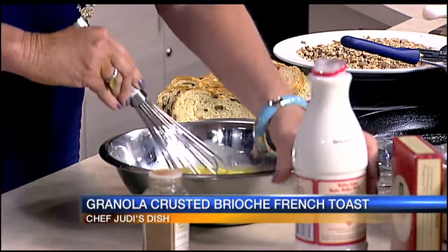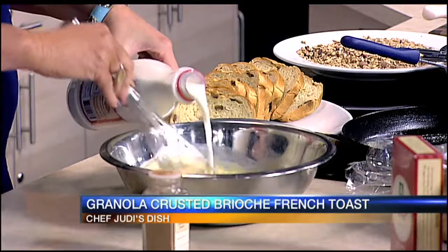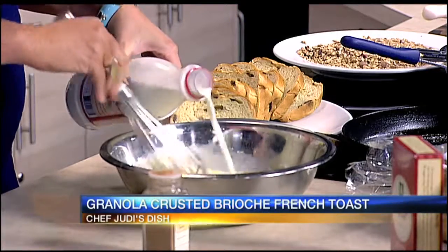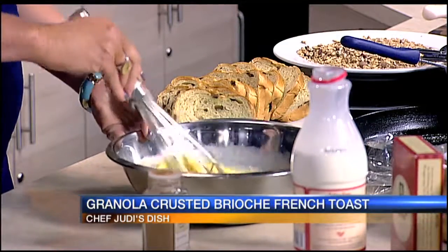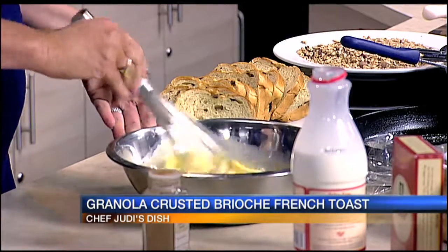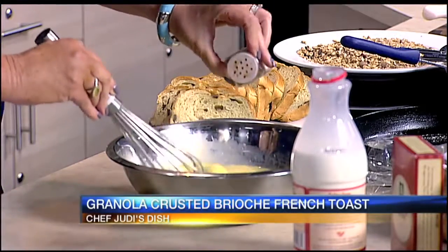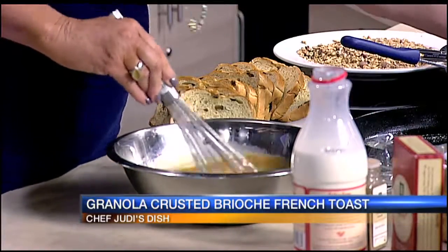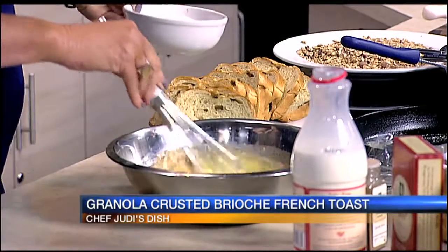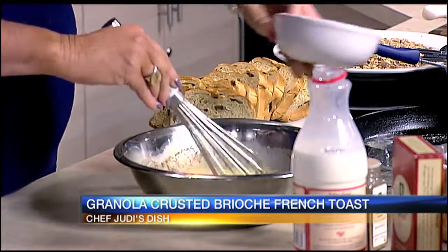We're going to add about a half a cup of milk. These farm fresh eggs are going to keep it a nice golden color. We're going to sprinkle in some cinnamon, and then a little sugar — because even though the apples we're sautéing are going to have some maple syrup in them, we still want to sweeten this up just a little bit.